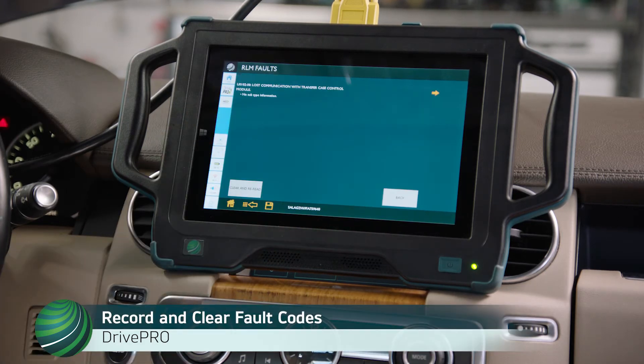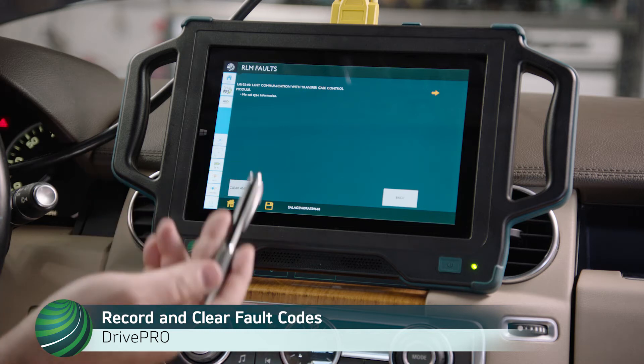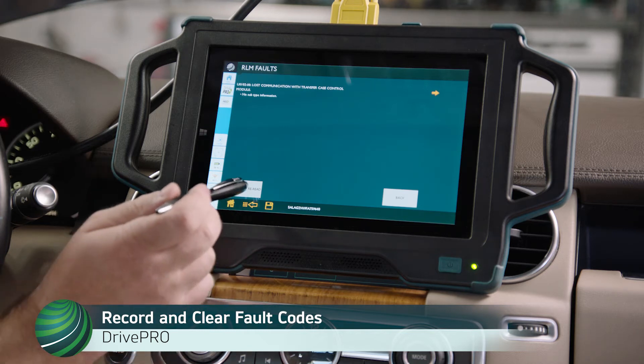Record and clear any stored fault codes. The current stored fault code will not clear, but we can proceed with diagnosis of the air suspension pump. Select Clear and Reread.